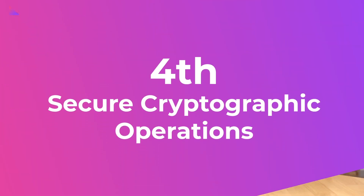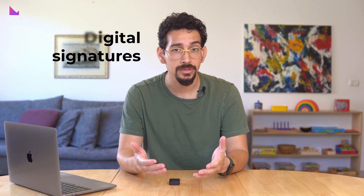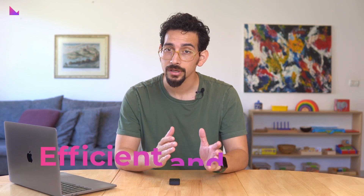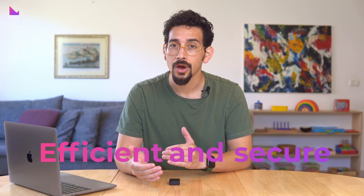This isolated execution ensures that sensitive data and operations remain protected from potential software-based attacks or malware on the host device. Fourth: secure cryptographic operations. Cryptographic operations such as digital signatures, encryption, and decryption are fundamental in securing transactions and data within a hardware wallet. A secure element IC offers dedicated hardware acceleration for these operations, ensuring efficient and secure execution while enhancing both the speed and performance of cryptographic operations.